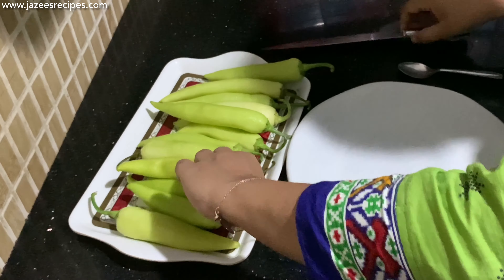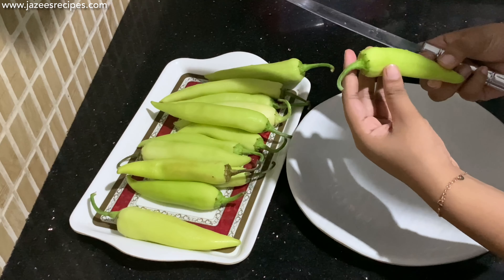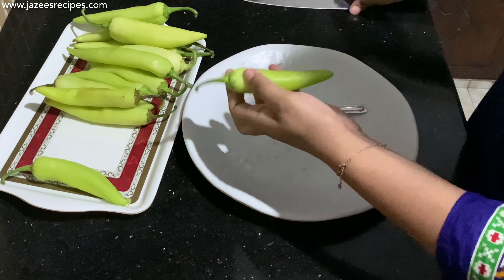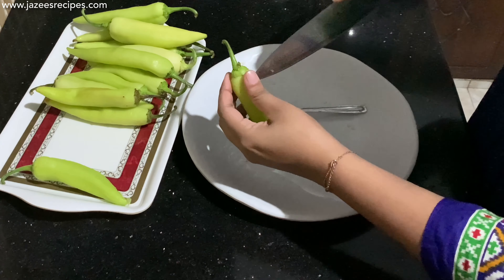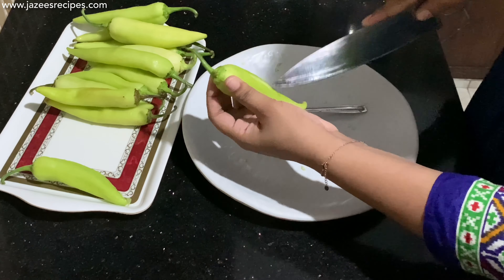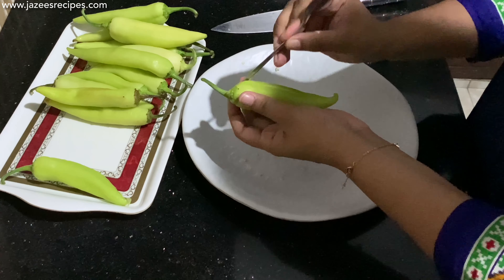Now let's move on to the next step. First, keep the capsicum between your hands and rub it well to loosen the seeds. Using the tip of the knife, slit the capsicum in the middle, making sure the knife doesn't touch the bottom layer. Scoop out all the seeds.